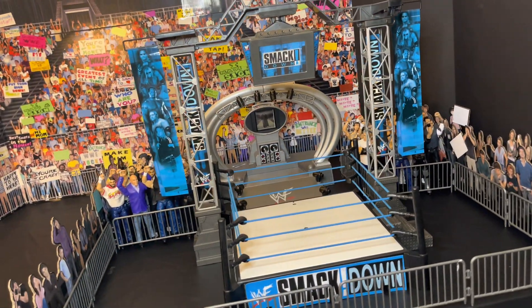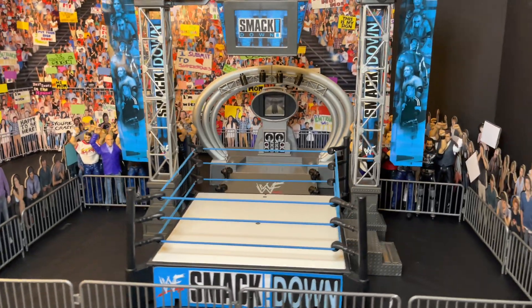And there it is, guys — look how awesome this looks, man. Nostalgia at its finest! This was a lot of fun to put together; it brought back memories from my childhood. The sounds on here are incredible — that's why it's called the Real Sounds Arena — because it has sounds, lights, and everything from the stage to the ring with the scaffolding area. This was epic to put together. Let's get started with the review.